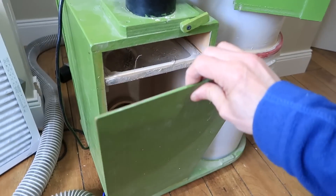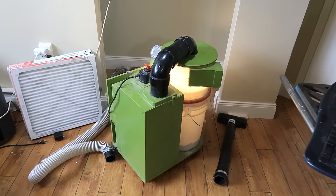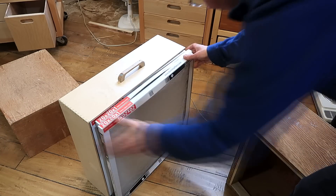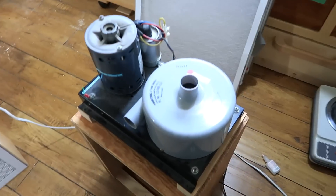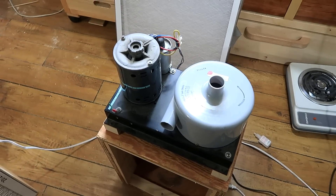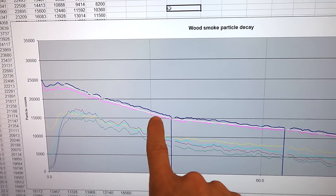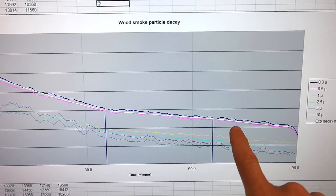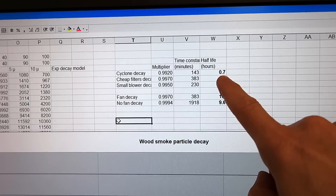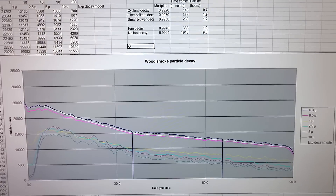If churning the air with a fan makes a difference, I thought — how about churning it in my dust collector with the filters removed? After that I tried my homemade air cleaner with three cheap furnace filters, and then a high-speed blower which runs quite fast and loud. Here's the graph: the Cyclone with no filters has a half-life of 0.7 hours, three cheap furnace filters give 1.9 hours — same as just a fan — and the high-speed blower is 1.2 hours.